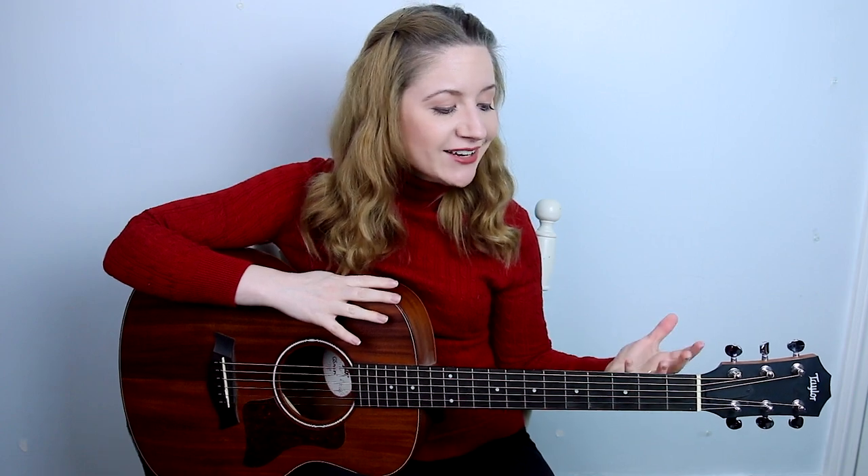Go check out my play-along video where I play it all the way through with ukulele, guitar, and piano, so it sounds like you're playing with a full band. Again, if you like the song sheet, I'll post a link to that in the description box down below. It'll have the chords, the lyrics, pictures of my hands on the chords, as well as the plucking pattern.